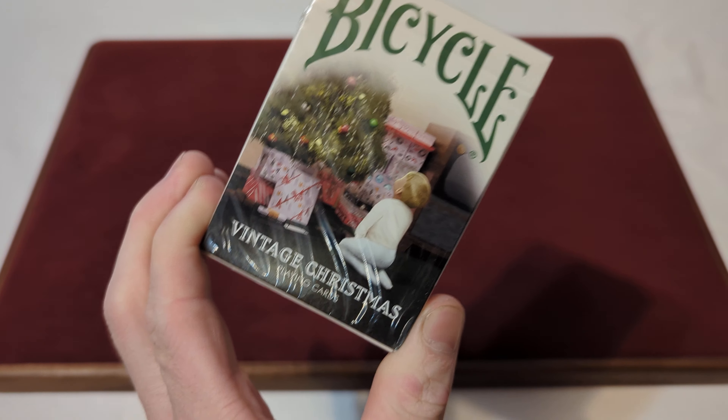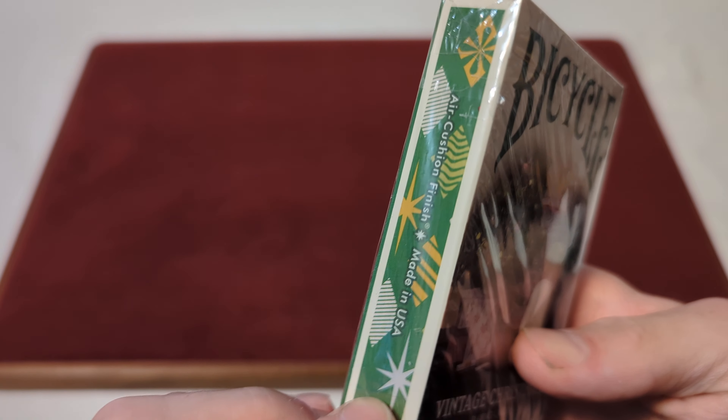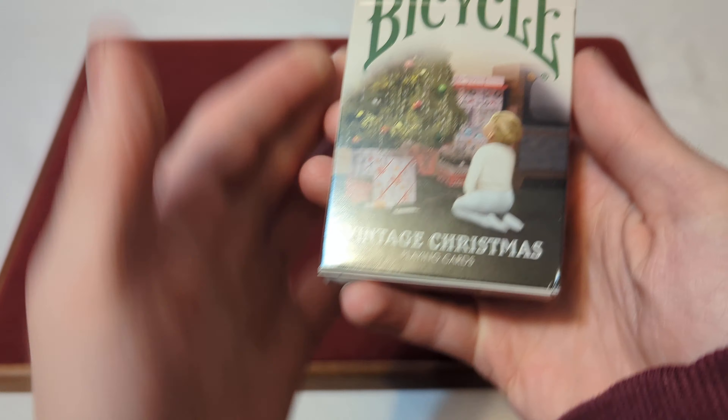Here we have the Bicycle Vintage Christmas Playing Cards, still fully sealed in that cellophane. We're gonna slice through the pull tab and crack these open. There might be one here right on the side, so we crack that open.